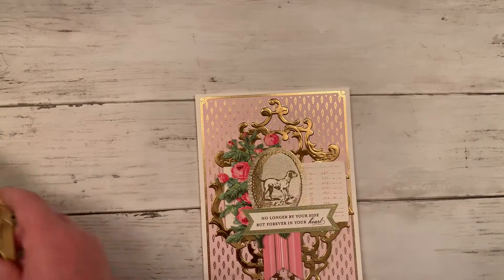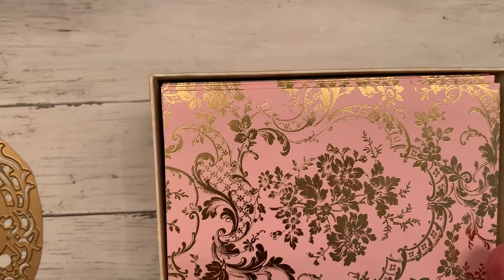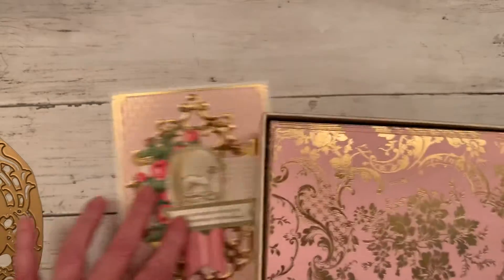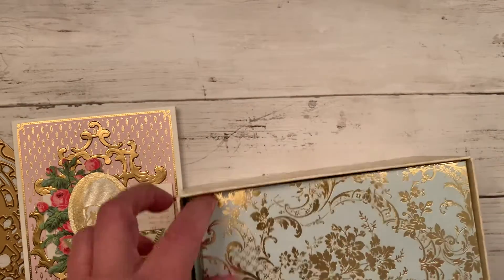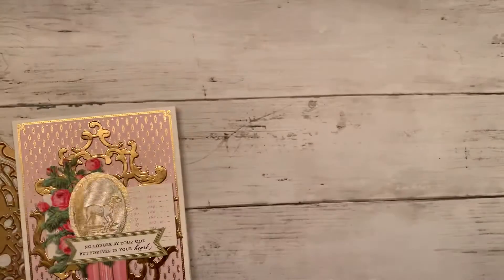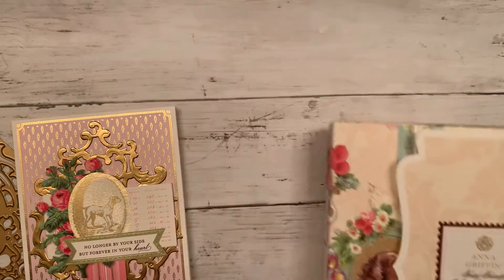The card base I got from HSN a few years ago. It makes 48 cards and has 48 envelopes, and it's called 'Furry Friends.' It just has the prettiest card bases and they match — they all go back to matching this, which is the Furry Friends collage card toppers, and that's what I used right here.